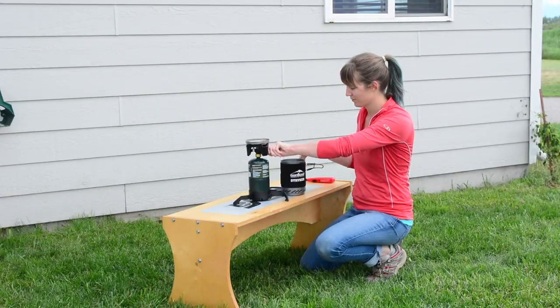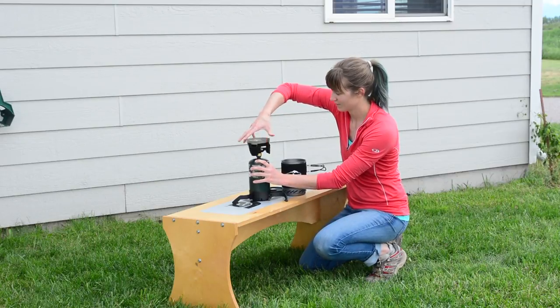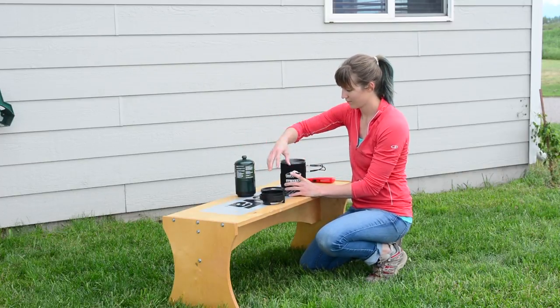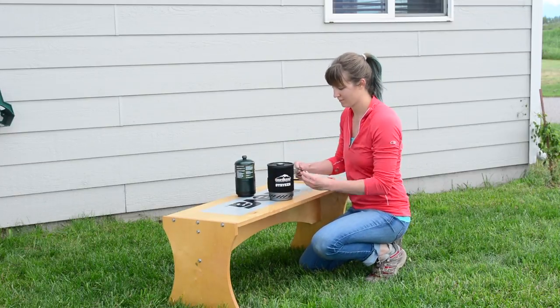To dismantle the Camp Stove, turn the gas knob all the way off. Unscrew the burner from the propane. Remove the propane from the tri-legged stand and fold up the stand. Place the burner in the pot first, then the stand. Replace the lid and return the handles to flush against the pot.